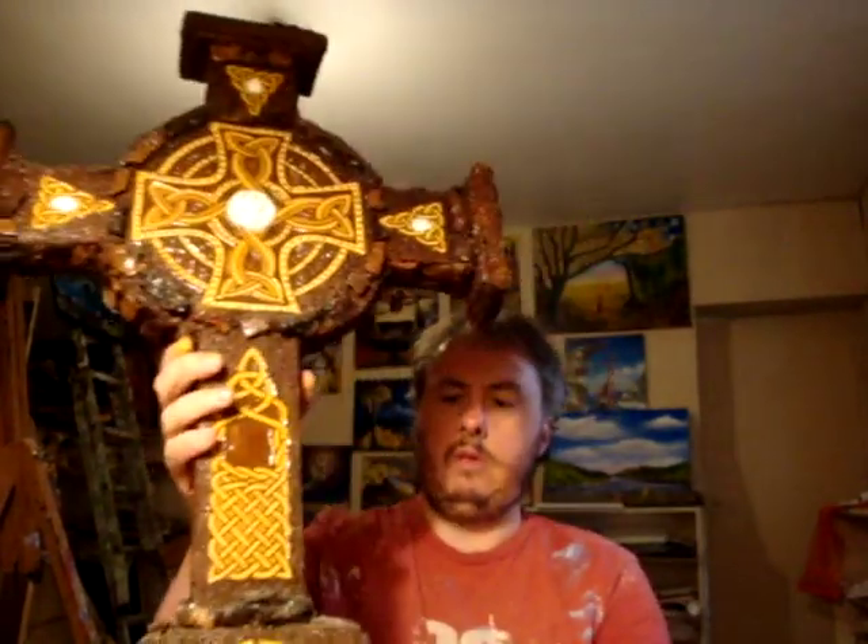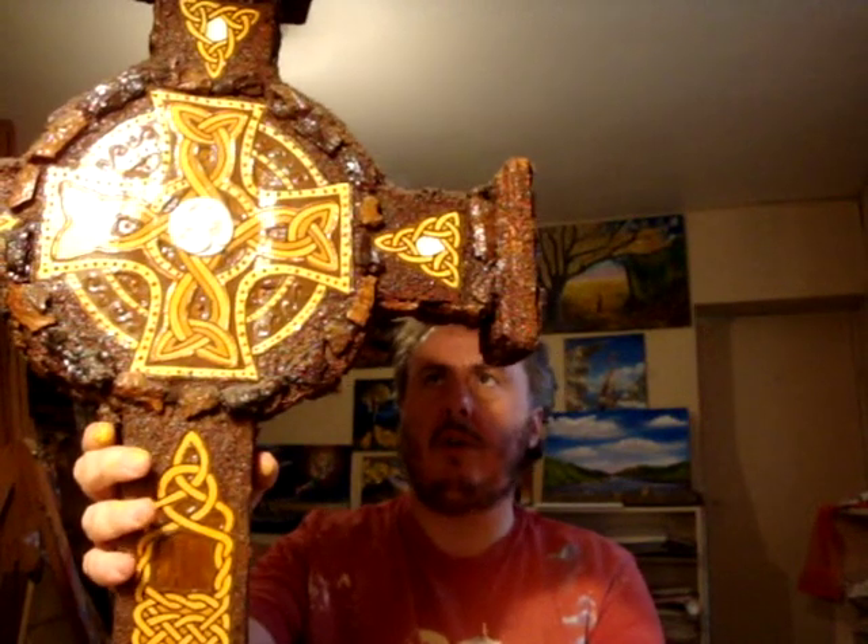This used to be my old job until about two or three years ago, and this is the only one I have left. I used to make them in all different sizes and shapes and they were very popular. But I don't really believe in the whole Jesus thing, so I felt like a bit of a hypocrite selling this stuff to Christians and Catholics.